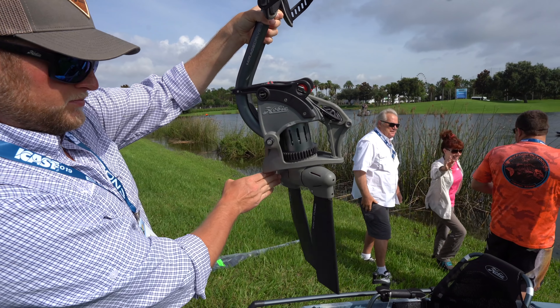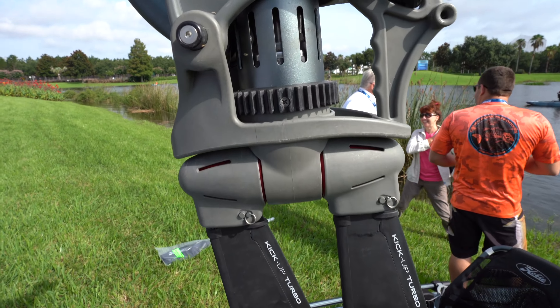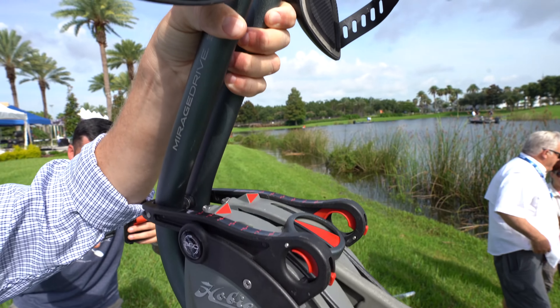The Mirage Drive 360. It's basically a drive that allows your fins to oscillate in 360 degrees of movement — sideways, forward, backwards, whichever way you want.